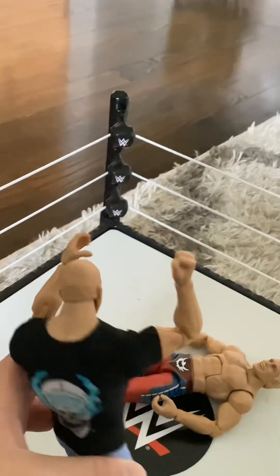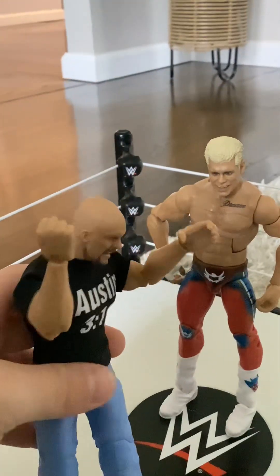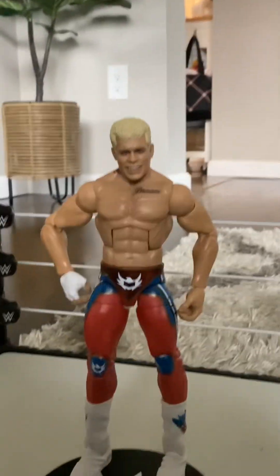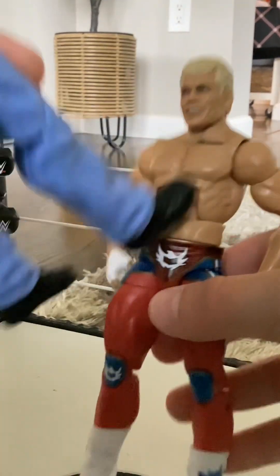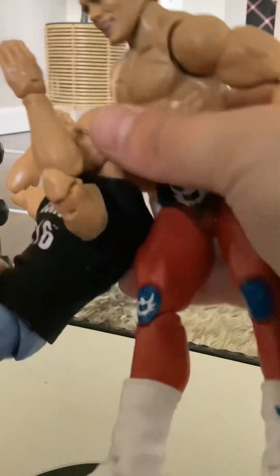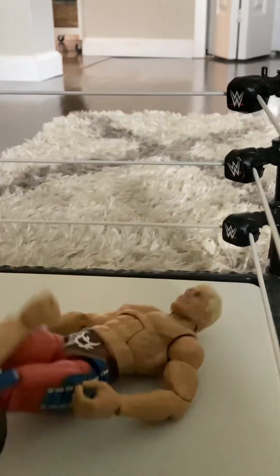Saving the best move for last — you already know — the Stunner! So how you do the Stunner, it's not like the arcade when he goes on his back. You gotta kick him — he bends down. Gotta bend Stone Cold also. And then you gotta get him like in the RKO stance, and go like that. And that's how you do it. That is Stone Cold's moves.